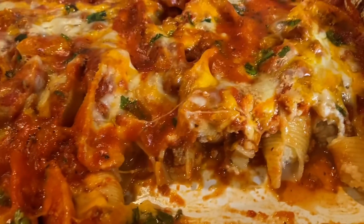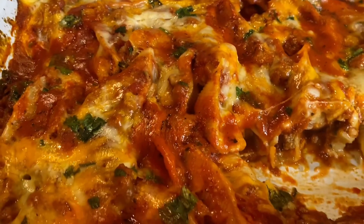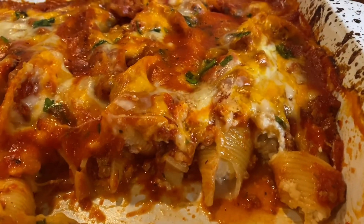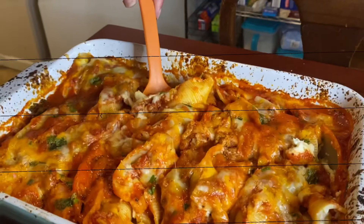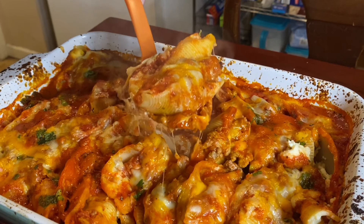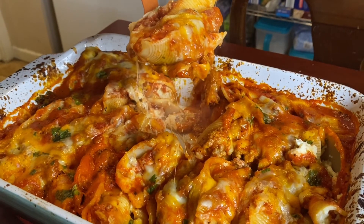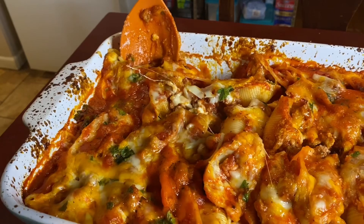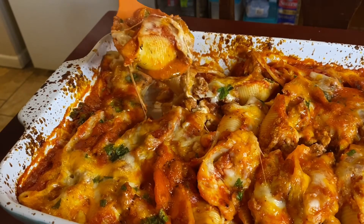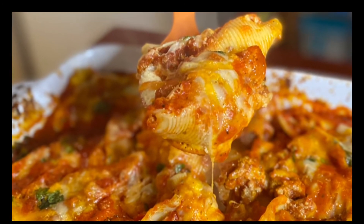I hope you enjoyed the recipe — see, it wasn't that hard! I feel like a lot of things with cooking seem very intimidating, but when you break it down like this, it's really easy. I hope you try this recipe. Please let me know if you do, what you'd like to serve with your stuffed shells, and maybe share what you do differently. Either way, it's bomb — it's a good dish. Thanks for watching, I'll check you guys out next time.